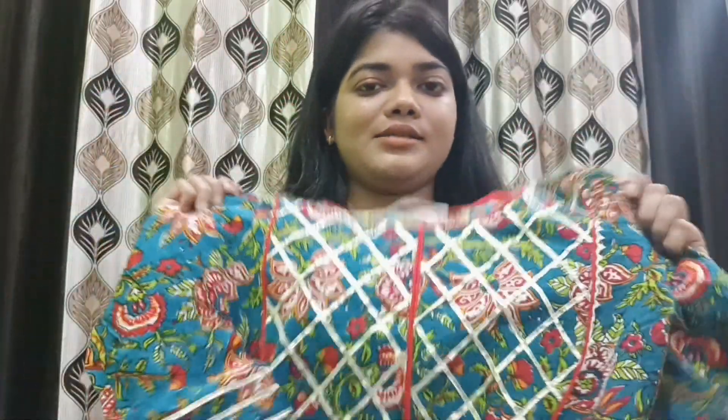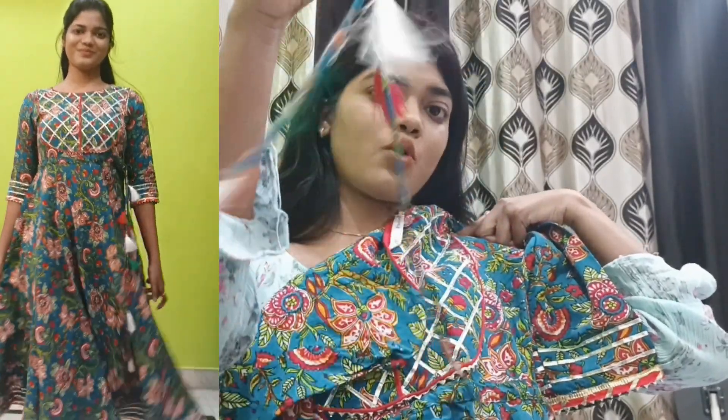Moving on to the next item from Meesho — this beautiful kurti set. You can see the front: it has lace work on the neckline, which looks so beautiful. The sleeves are again quarter sleeves with lace work on the sleeves and on the waistline — you can tie it at the waistline. This kurti set is also very beautiful and is made from Nawazene fabric, which I will mention in the description.